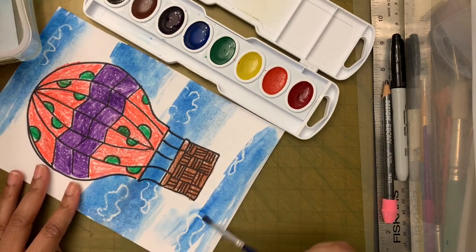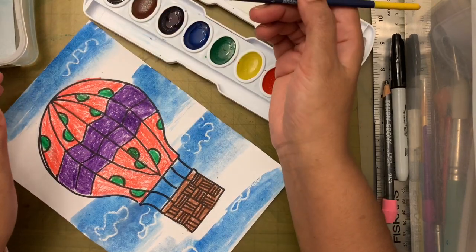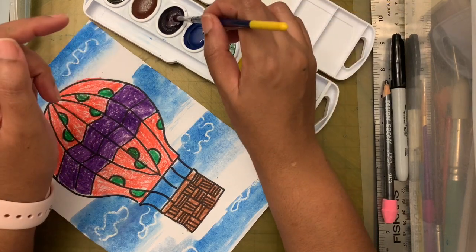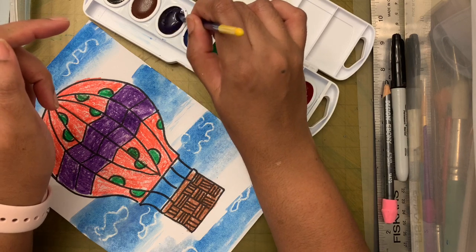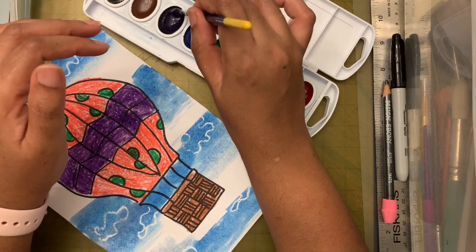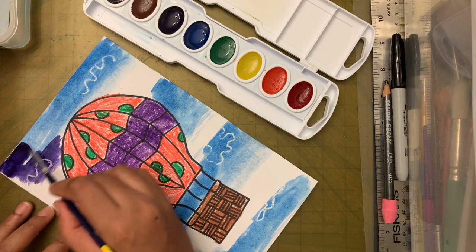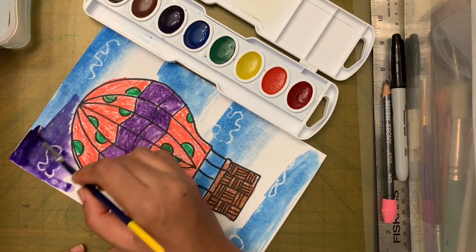The brush is dry again — taking a sip of water. Now I'm changing color. You don't actually need to wash your brush completely because purple is made by mixing blue and red, so a little blue in the brush is fine. Swirl lightly in the purple, then apply the paint.